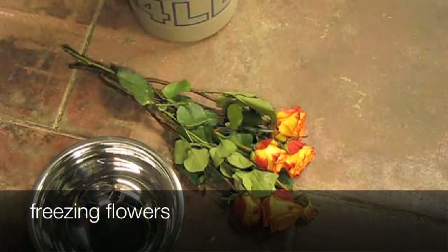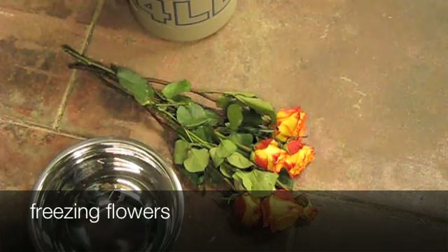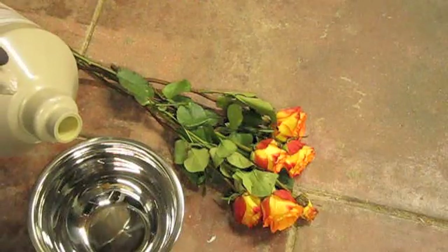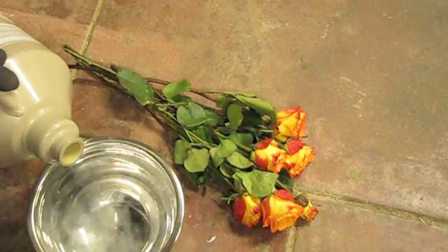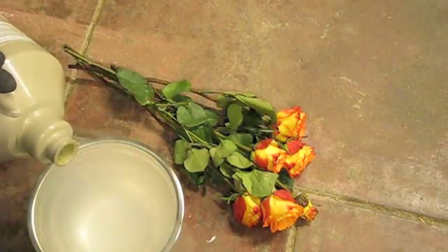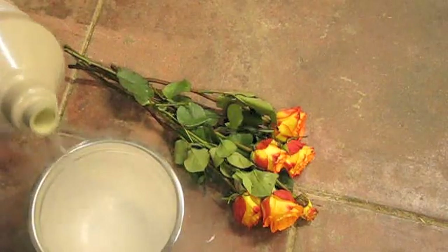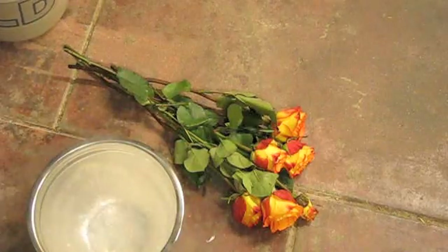Hey, this is Juki Powell, and today I'm going to be doing some nitrogen experiments. Here I have some liquid nitrogen and I'm pouring it into a bowl. This stuff is rather cold. We're going to be freezing some flowers today and breaking them, and we're doing some other experiments too.